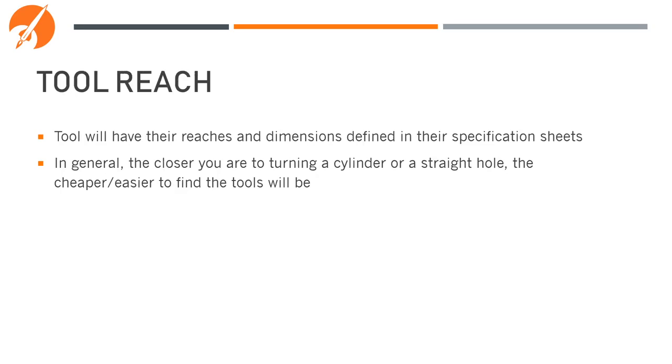Tools will always have their reaches and dimensions defined in the specification sheets. In general, the closer you are to turning a cylinder or a straight hole, the cheaper or easier it is to find the tools. If you're having trouble visualizing the dimensions and specifications in the documentation for a tool, the best way to try it out is to go into CAM — like in Fusion 360 — design the tool, and then have it try to manufacture your part. It will quickly tell you whether that tool is acceptable for what you're trying to do.